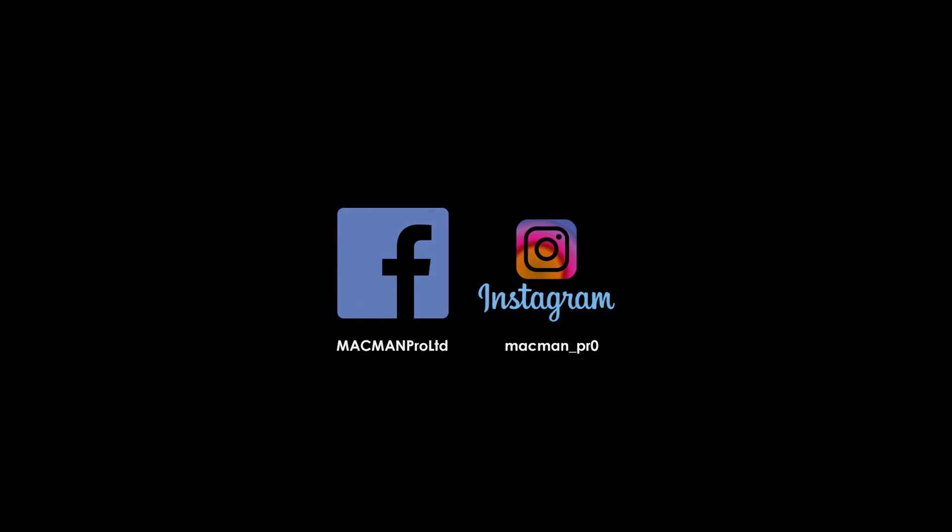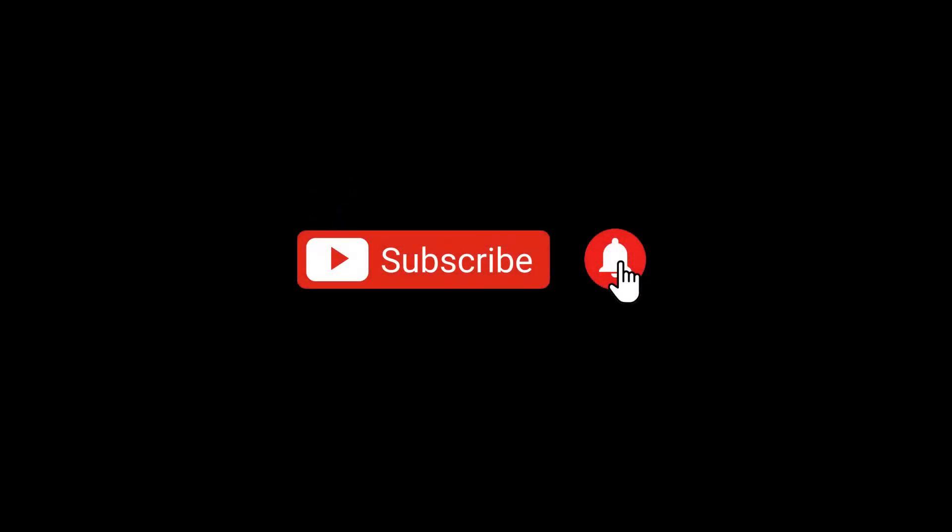Follow us on Instagram and Facebook. Subscribe now to be up to date with the latest features at www.mcmahonpro.com.